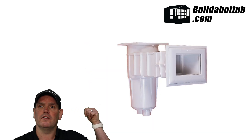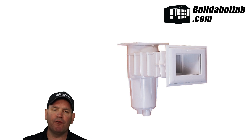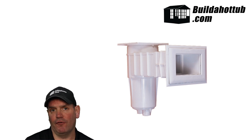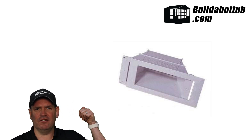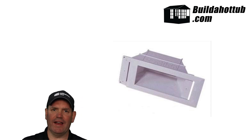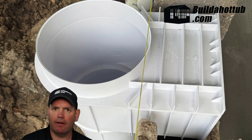Next, consider the depth — meaning the size of the throat of the skimmer into your pool or hot tub. On a pool, you can use an extension throat, which enables you to have enough length on the neck of the skimmer to fit comfortably into the wall and adjust so the front is flush with your final surface. On our smaller hot tubs, a large extension throat can look ugly. So if your wall is thicker than the neck of the skimmer, I suggest you build out the neck of the skimmer in concrete.